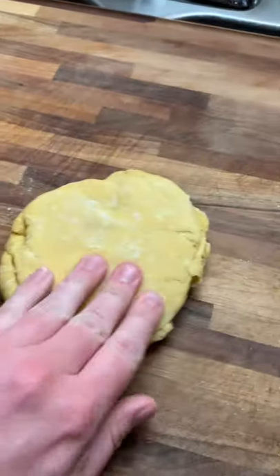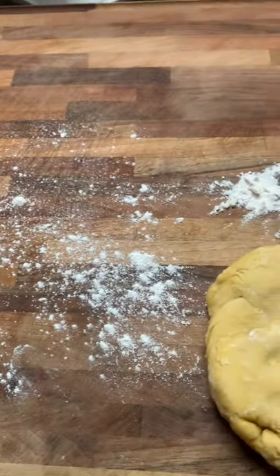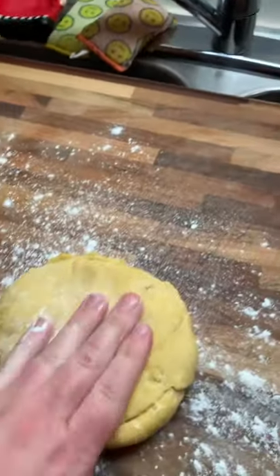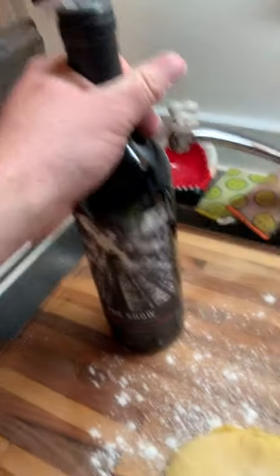My favorite part about cooking dishes. Now that the dough's had enough time to rest, you can feel it's very nice and soft. Just dust the cutting board. I was looking through all my tools and of course the one thing I don't have is a rolling pin here — so a bottle of wine will do.